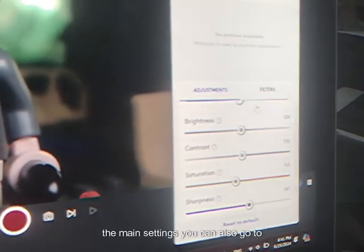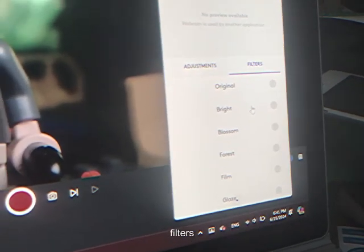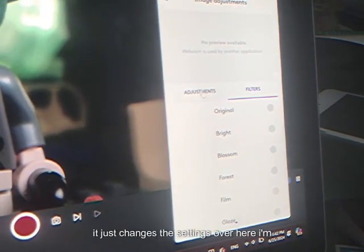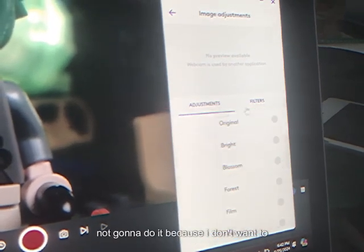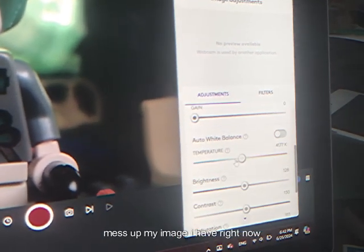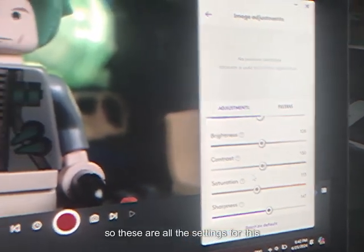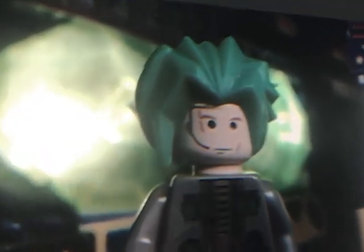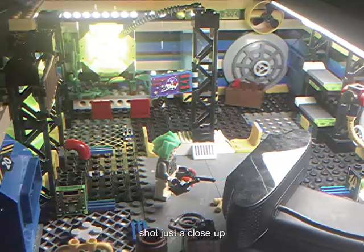You can also go to filters — it just changes the settings over here — but I'm not going to do that because I don't want to mess up my image. These are all the settings for this scene, which is a pretty simple close-up shot.